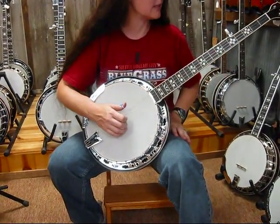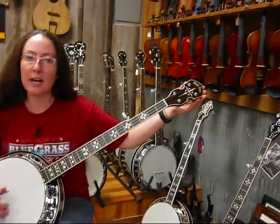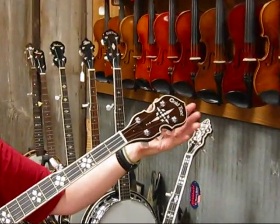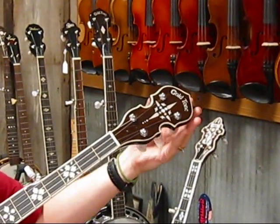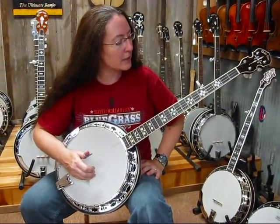It's got your hearts and flowers inlay, and it has a real pretty new head stop design — it's the only Gold Tone banjo with this type of head stop design. I personally really like this. This one has a little bit brighter tone quality than the other one we have on here right now.